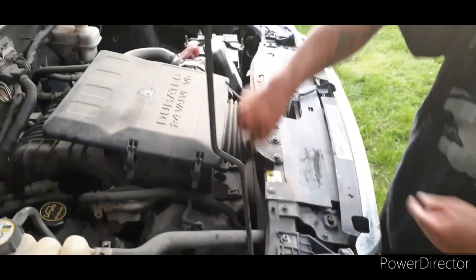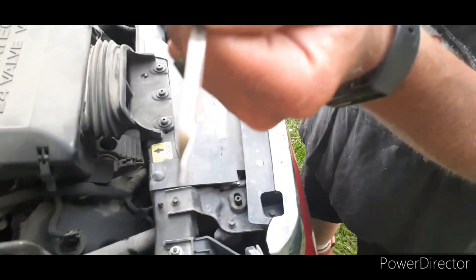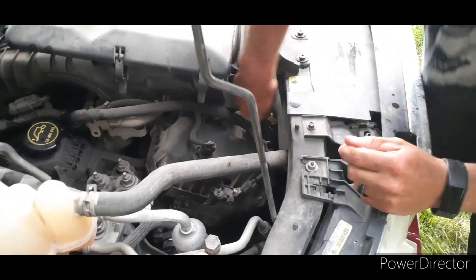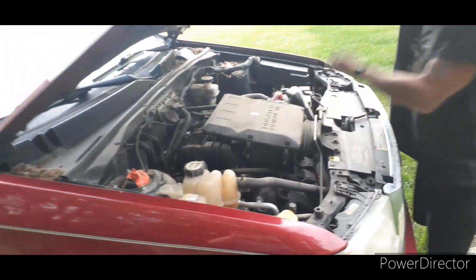The last step is you want to check your oil and make sure you got it up to the full mark. You can see it's all the way up there. It's hard to see the new oil on the dipstick, but it's pretty glossy. Then you just turn the dipstick back to its home. Double-check, make sure your cap is on and tight. And that's how you change the oil.